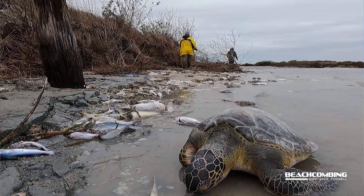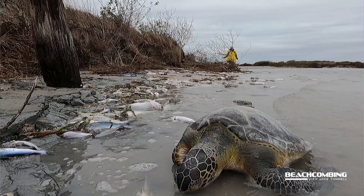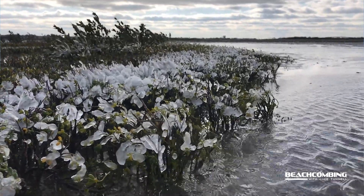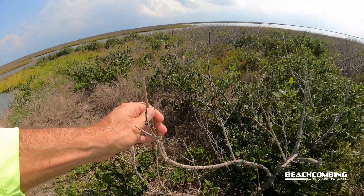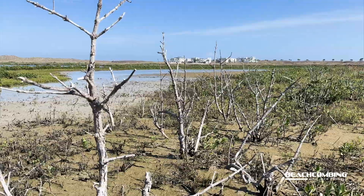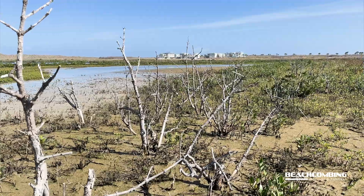Lots of y'all probably remember that crazy freeze we had in 2021 — I think it was February. We had a lot of sea turtles washing up and getting cold stunned, but we also had all these mangroves with ice all over them, and for a couple of days they just don't like that. Most of them ended up dying — not all of them obviously, because there are a lot that have come back, and that's a good thing. Since 2021 we do have these mangroves coming back; they're not as big as they were but they'll eventually get there unless we get another hard freeze.